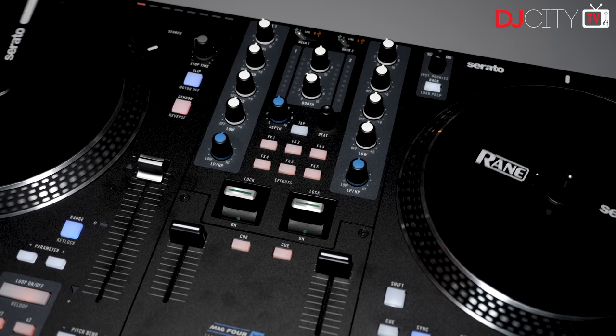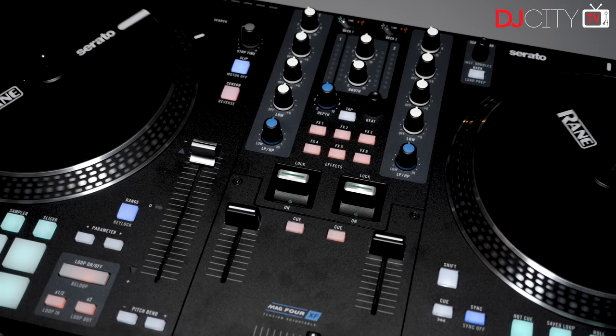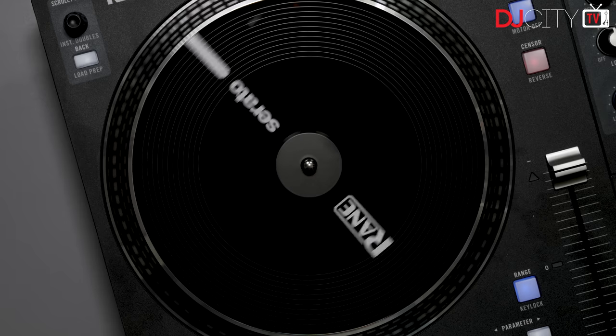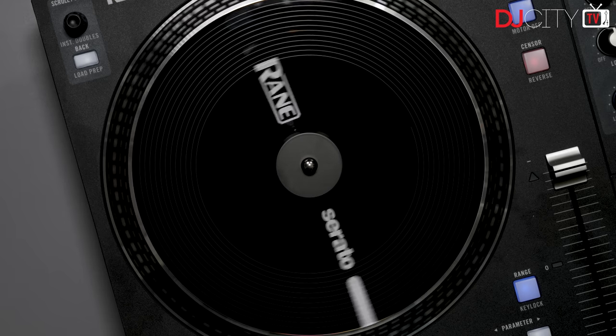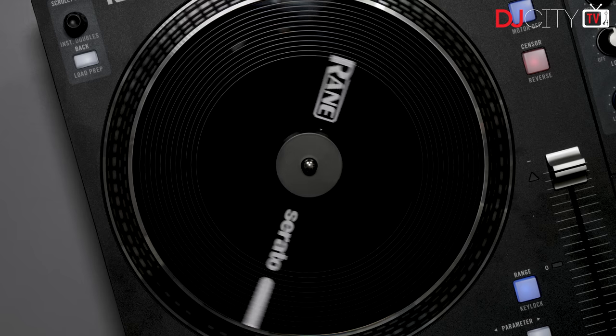Price-wise it comes in at $1,500 in the US, which makes it about as expensive as controllers get without any standalone functionality. But whilst it is pricey compared to other all-in-one controllers, it's rather more reasonable when compared to the 12s, which have a street price of around $900 each. So why would you want to spend $1,500 on a controller?